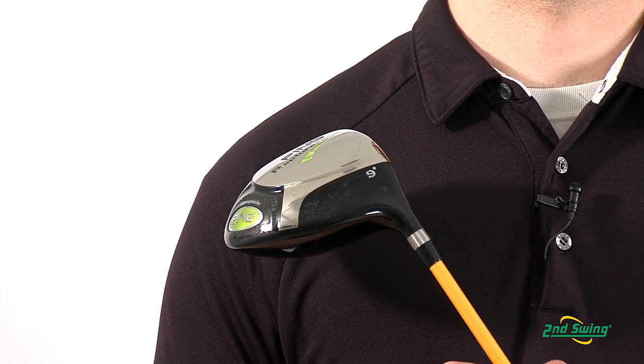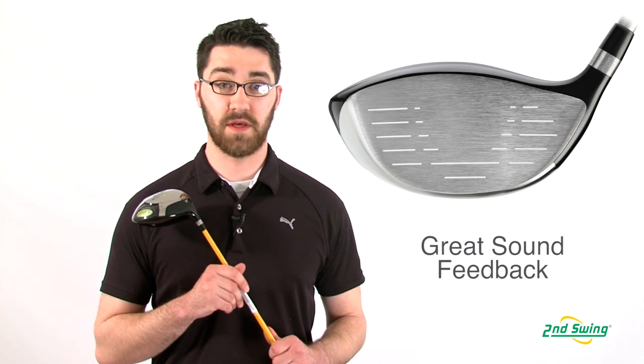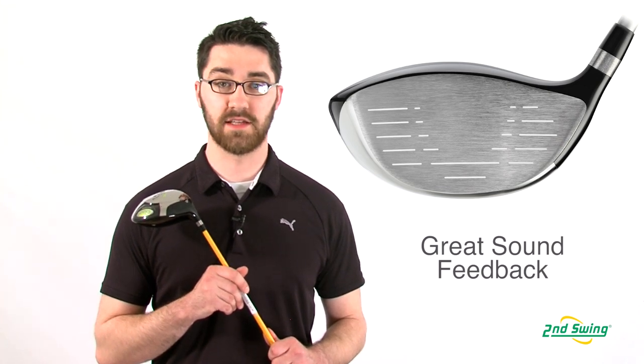Ping has worked to create an acoustic sound from this driver that is both appealing and sounds powerful at contact. Make sure to stop into one of our stores or check out secondswing.com to get your Ping Rapture Driver.